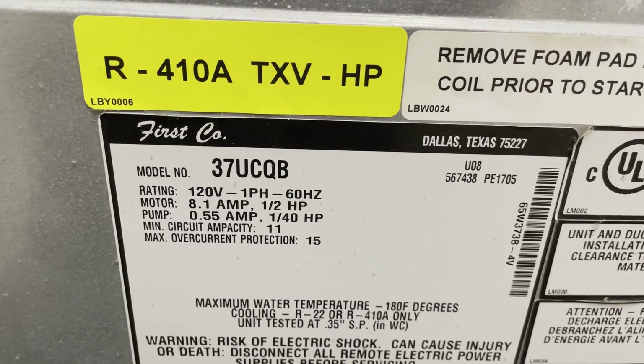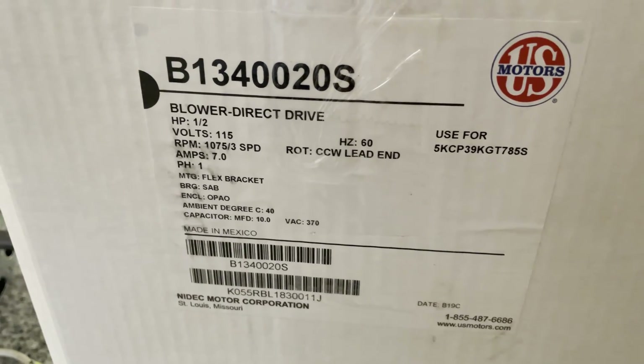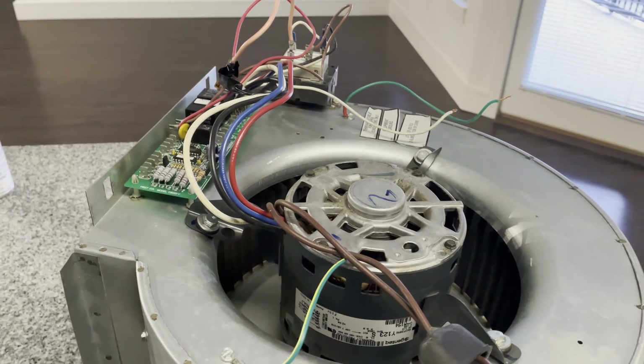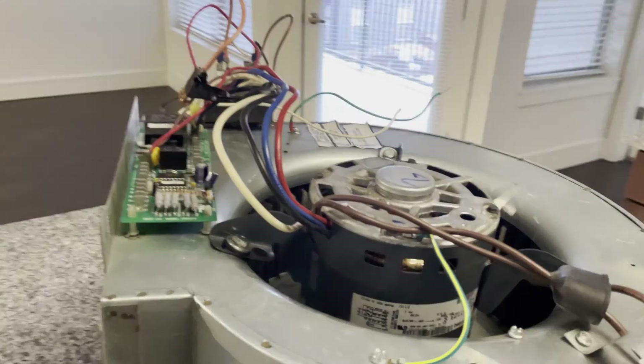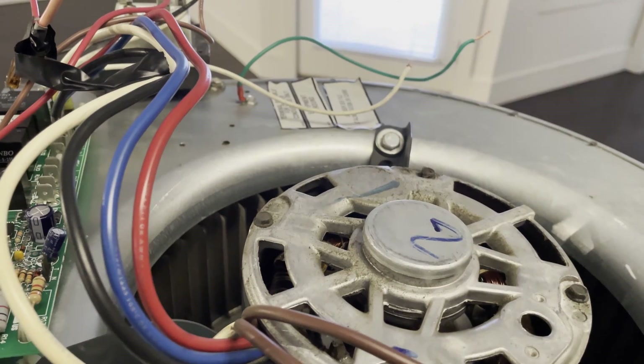Today we're going to be working on a First Co 37U CQB furnace. We are going to be installing a direct drive blower motor. I've been tasked with replacing a blower motor for a furnace — 120 volt. Not sure what is wrong with this one but I was just told to swap it out, so that's what we're going to do today.